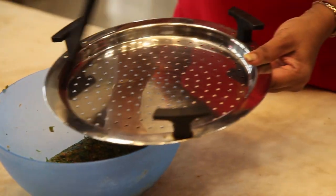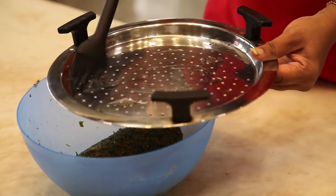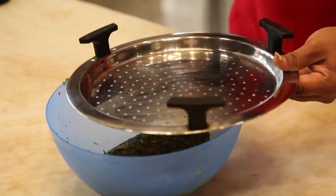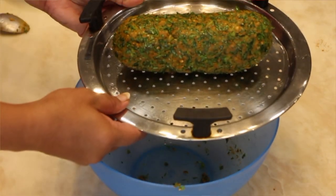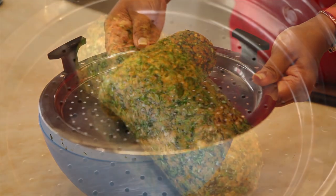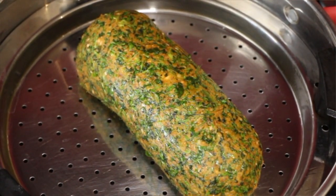Apply some oil on the steam plate and place the dough on it. Now put it in the steamer and steam it for 20 minutes.